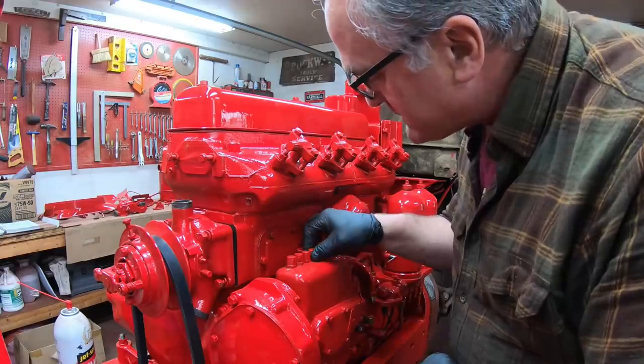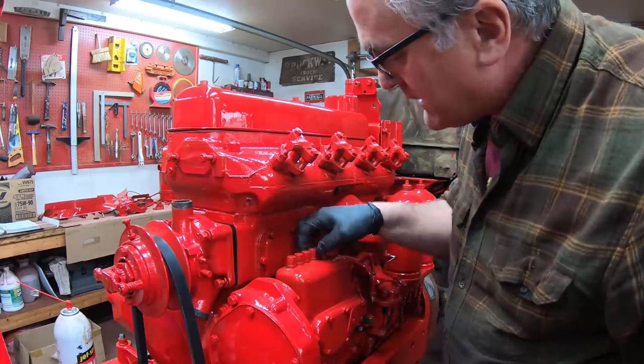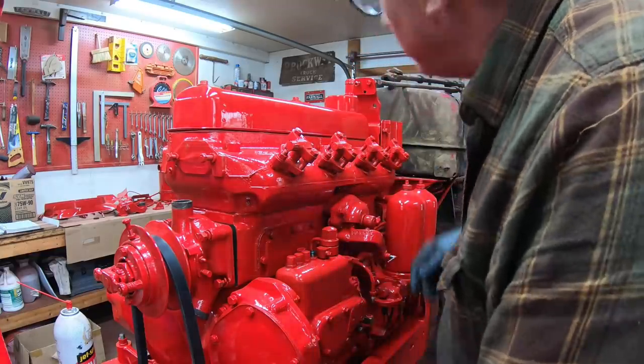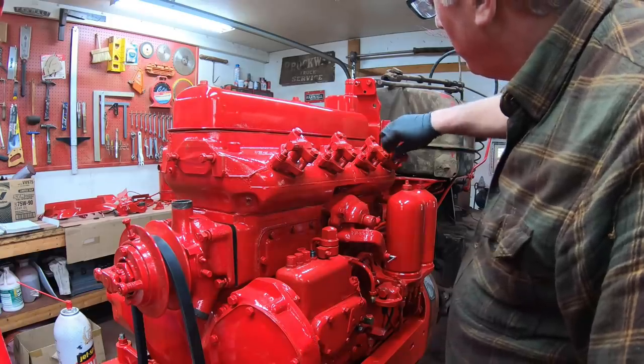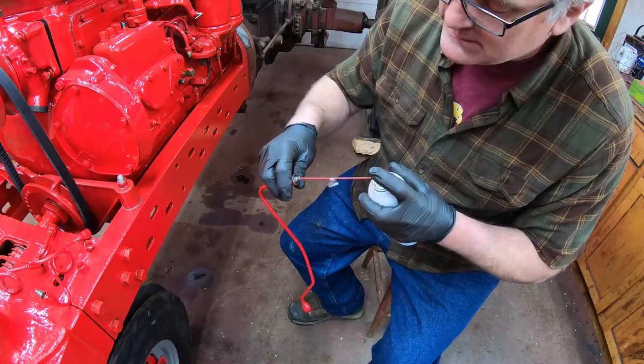One at a time, I'm going to start with number four. These just go right in line — one, two, three, four — up to the injectors. Take these caps off. I want to spray these lines out good with carb cleaner just to make sure they're nice and clean.